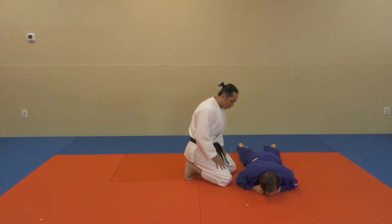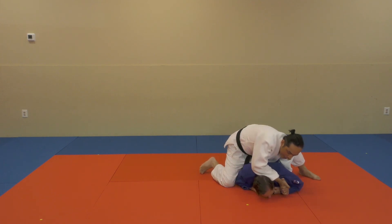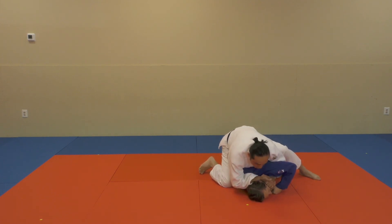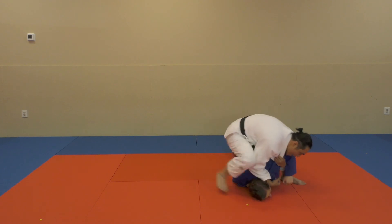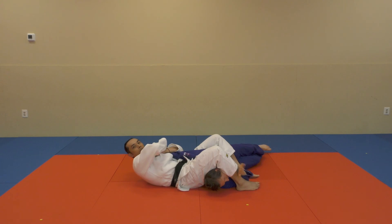From this view: leg through, arm, shoot. Collect, apply downward pressure, collect the arm. As I sit back, head through, arm through, apply your arm bar.